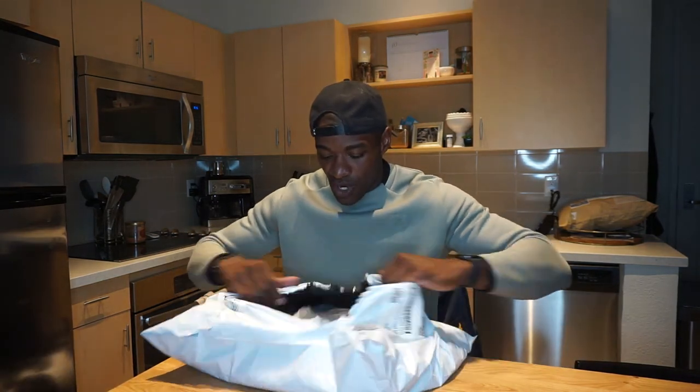What's up everybody, Quan here. I just got a new package from Fabletics Men. Time to unbox it and see what we got. That's the package — that's how the mail service comes in. We're opening this thing up.